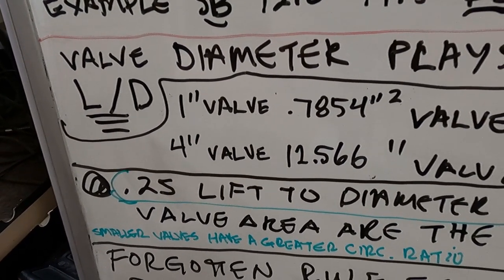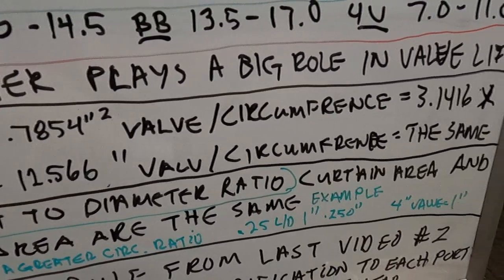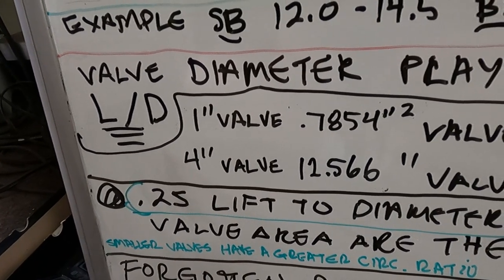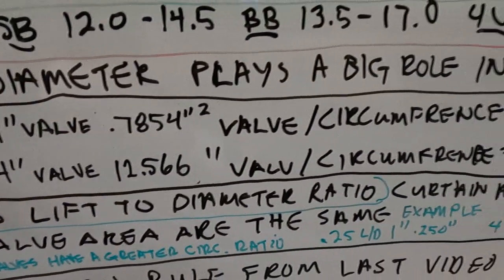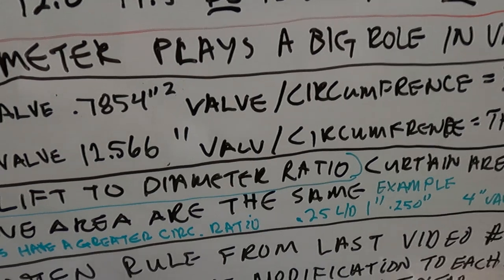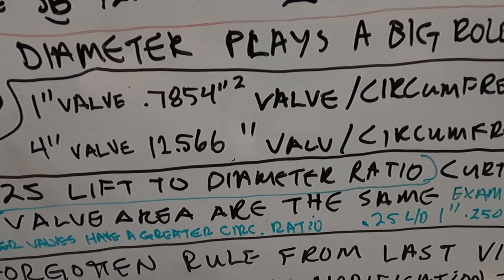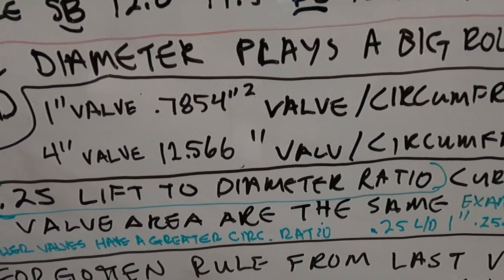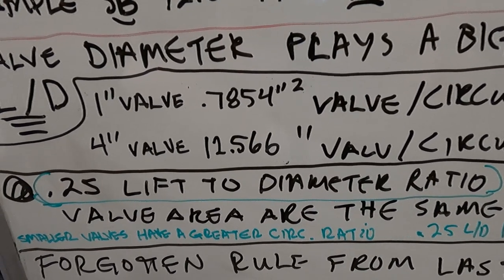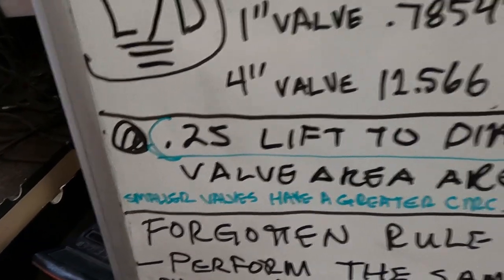Going to the other extreme: a four-inch diameter valve — the area and the circumference will be equal. A four-inch diameter valve has 12.566 square inches of area and a 12.566-inch circumference. This helps explain why valve diameter plays such a big part in lift: as the valve gets bigger, the circumference does not grow as fast as the area. That leads us to the quarter lift-to-diameter ratio.